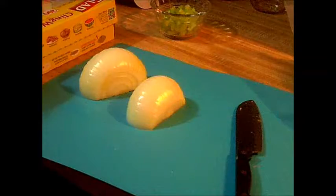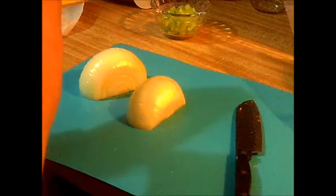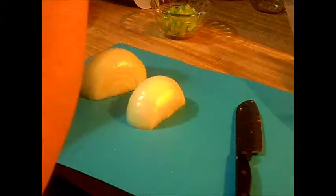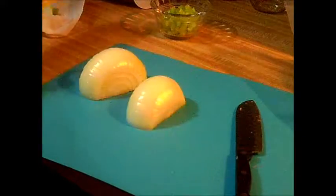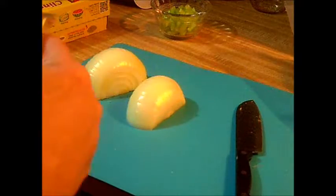Hello everyone. I'm doing a cooking video here and just wanted to do a quick tip on how to keep your onion fresh for a very, very long time. So I've got some onion here.